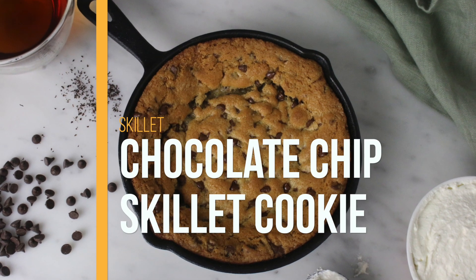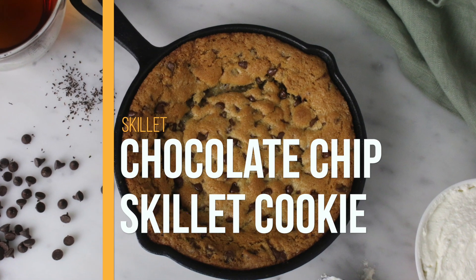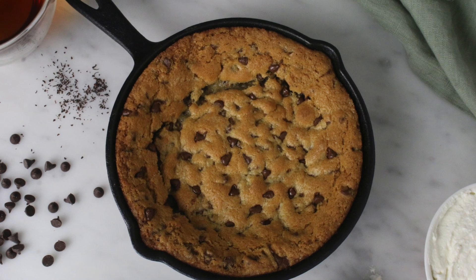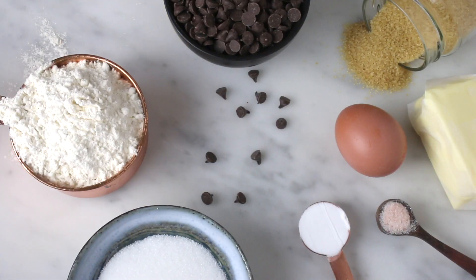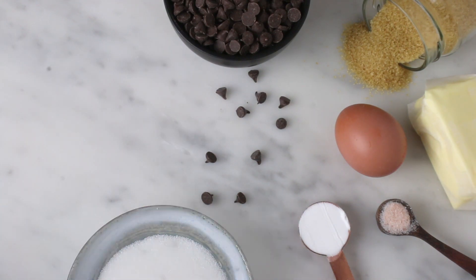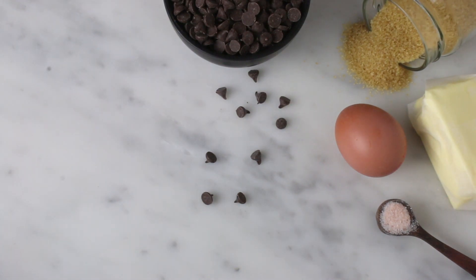Hey guys, welcome to my channel. In this video I will share with you how I make this super delicious chocolate chip skillet cookie. For this cookie I used vanilla extract, all-purpose flour, white sugar, baking soda, salt, and an egg.